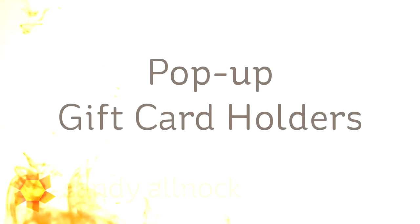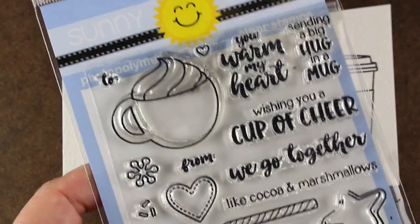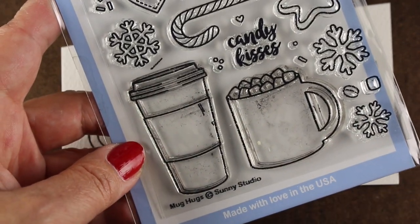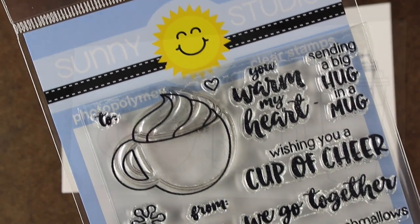Hi there. My name is Sandy Allnock. I'm an artist and paper crafter here on YouTube and I'm going to make some pop-up gift card holders. This is not my tutorial — I got it from somebody else, and her link is going to be in the description. I'm going to use this stamp set from Sunny Studio Stamps, and thank you to them for sending me little treats to play with.